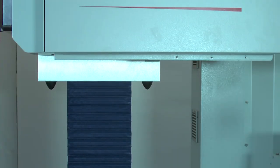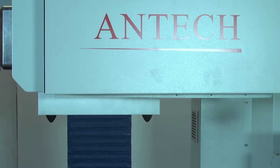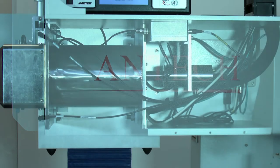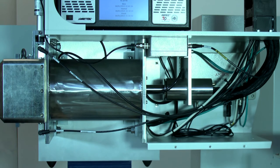For drum assay, the SGS employs a shielded and collimated high-purity germanium detector to capture the gamma-ray spectra for both the transmission and emission measurements. Separate gamma-ray spectra are obtained for each vertical segment of the drum for both transmission and emission scans. The detector may be cooled by liquid nitrogen or, as in the present case, electromechanical detector cooling may be employed.